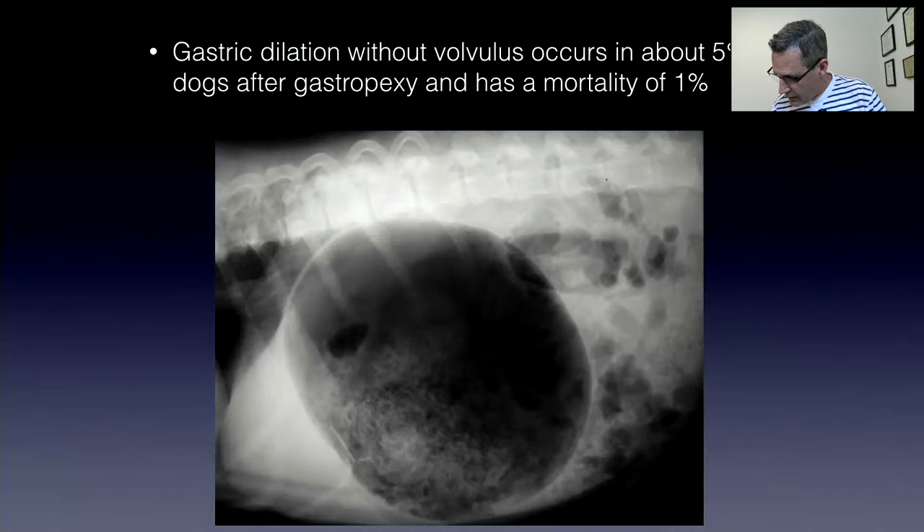There's a question: does gastropexy affect exteriorization of the stomach if surgery is required for a gastric foreign body in the future? Because you're tacking the stomach off to the side and making your incision down the midline, it doesn't affect your ability to access the stomach. We usually don't exteriorize the stomach completely during foreign body retrieval — we just make a gastrotomy and reach in with an instrument. There's also a comment about colonic torsions being reported in large breed dogs — I'm not aware of any causative association with gastropexy, and I've never seen a colonic torsion in a dog in 30 years of referral practice.